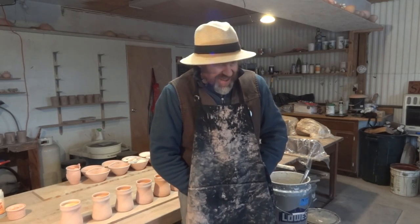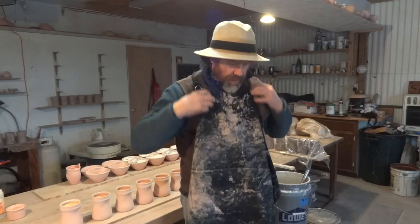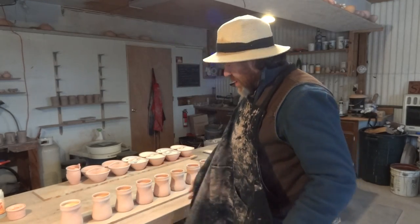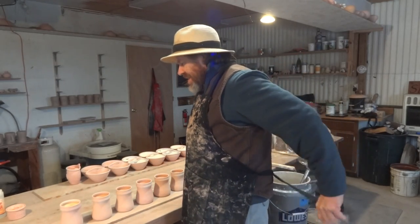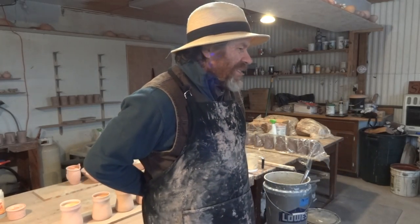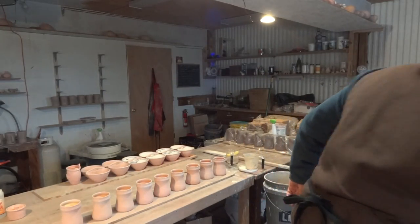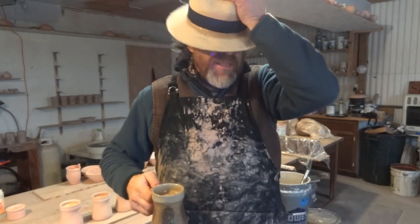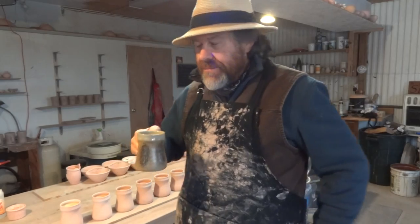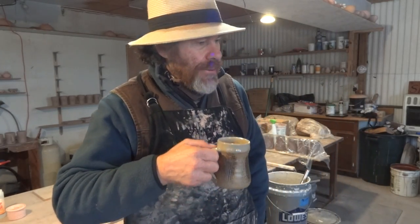Hello folks, welcome. I've just got a couple of things I'm just doing at the minute. They're nothing very exciting, you know. It's just life at the pottery - plain, simple, and sometimes boring, but that's how it is.